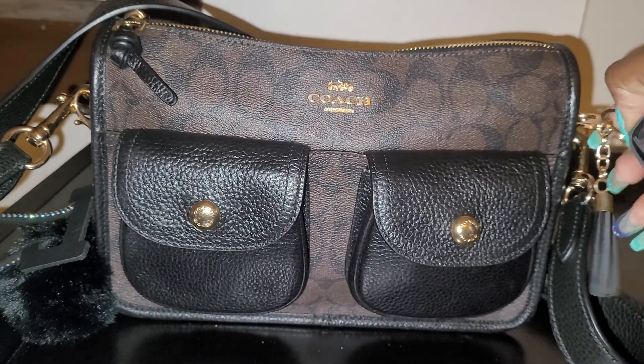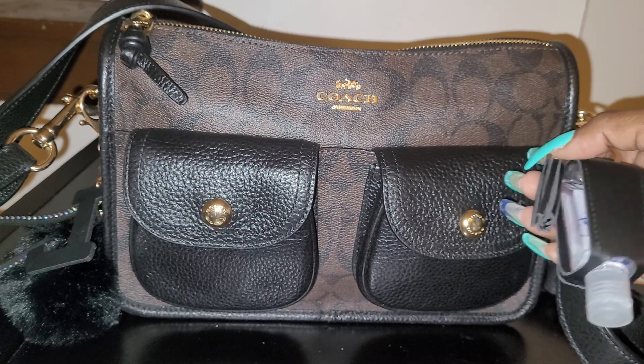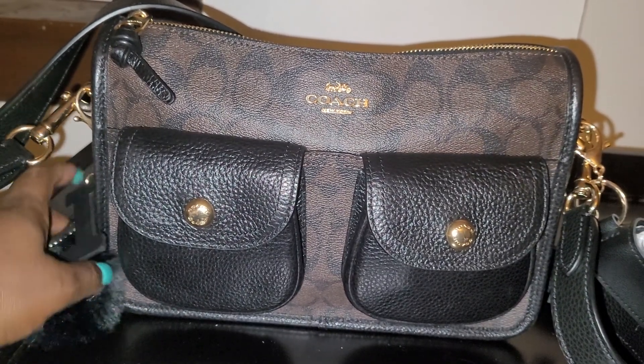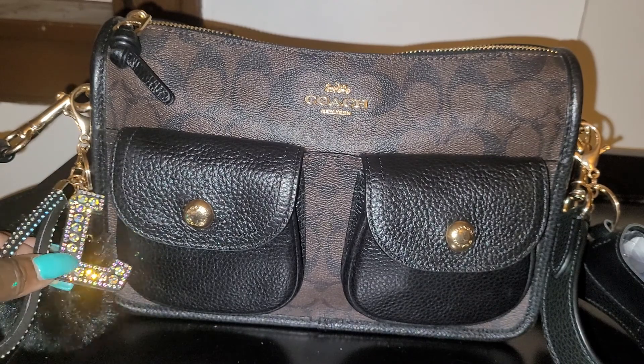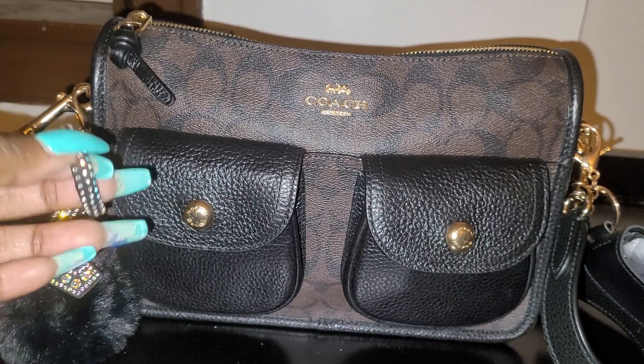I have my hand sanitizer holder with a little tassel — I got this from Shein. And then I have this pom-pom charm here with my initial 'L' on it, very cute. It also has this little wristlet strap too.